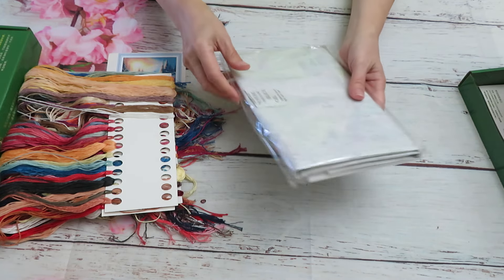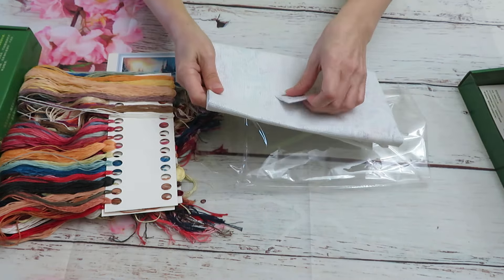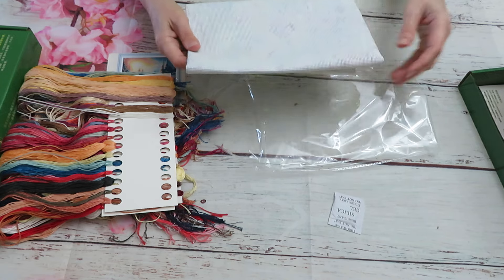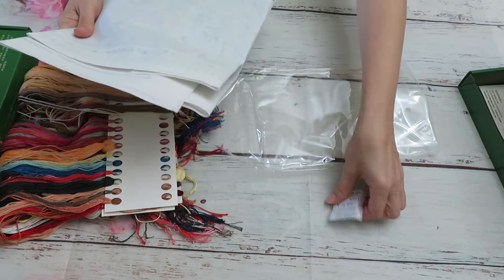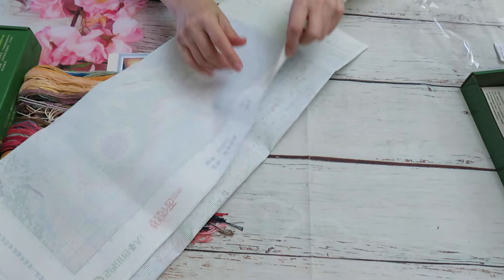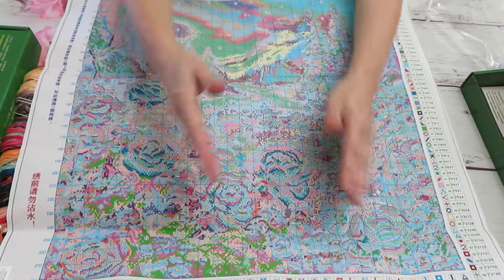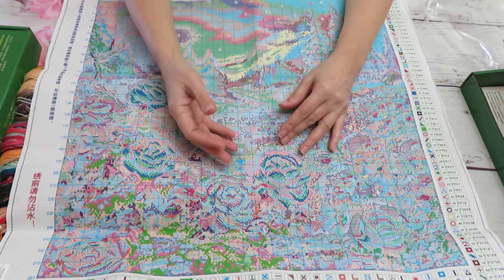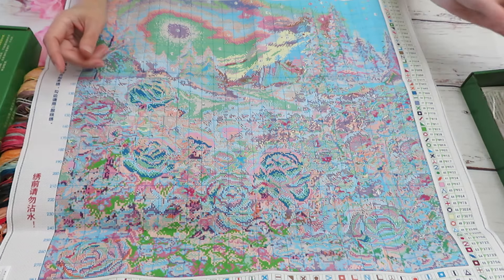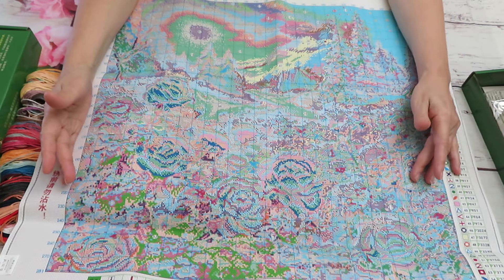We have a silica packet in here to keep our canvas fresh — it says don't throw away, don't eat. Keep away from pets and kids. And now the canvas — oh, that is so nice! We're always talking about Spring bringing smaller canvases in larger ADA counts, and it is now 14 count this one. I'm pretty sure the other one will be 16. It's still big though, even at 14 count.